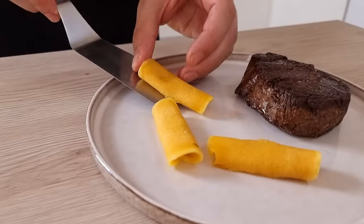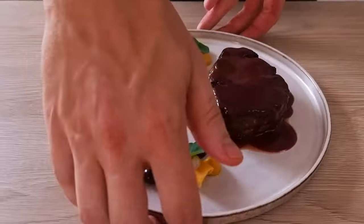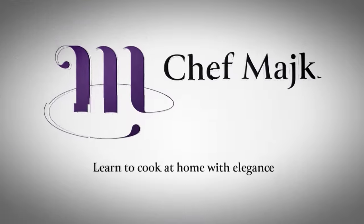Hello everyone! You were asking me to do some recipe with beef tenderloin so I bought this beautiful piece of meat and I'm gonna show you a recipe with pumpkin, ginger and blueberries. So let's not waste time and get started — let's start with pumpkin.